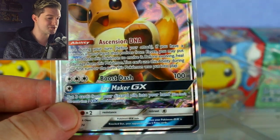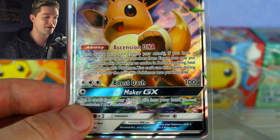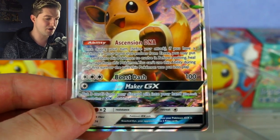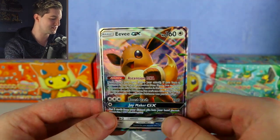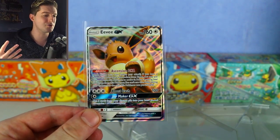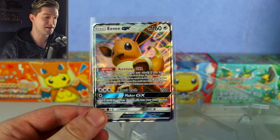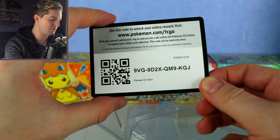Ascension DNA: once per turn, before you attack, if you have a Pokémon card in hand that Eevee evolves from, you may put that card onto this Pokémon to evolve it before attacking. You can't use this ability during your first turn or the turn this Pokémon is put into play. What's the point of that? You can already evolve it like a normal Pokémon — only the Eeveelution GXs can evolve from Eevee GX. That ability really confuses me and it's going to bug me for the whole video.